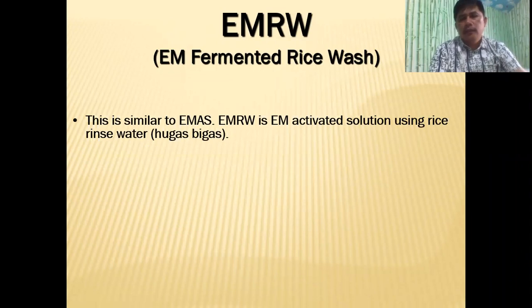Good morning everyone. Today we are going to discuss about EM fermented rice wash or EMRW.